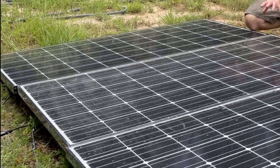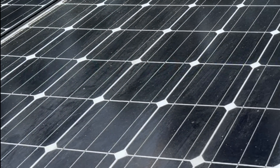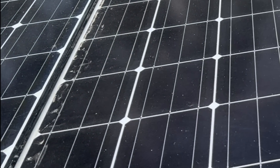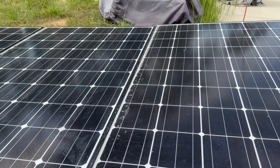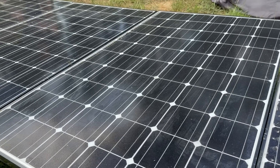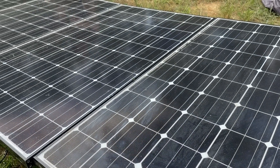In total, I purchased eight 280-watt LG solar panels. I got them off Facebook Marketplace and paid about $75 a piece for them. All eight panels together will put out 2,240 watts of solar power, which I'll use to charge the battery and give me up to 4,000 watts of usable battery power.